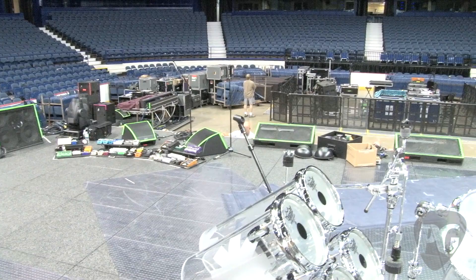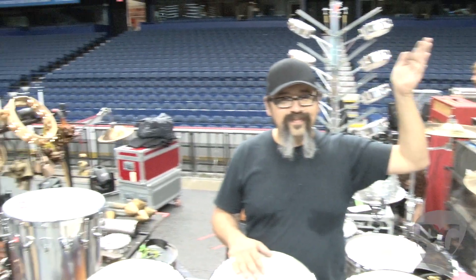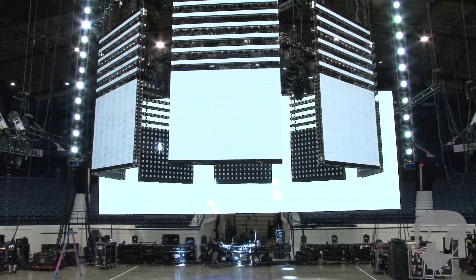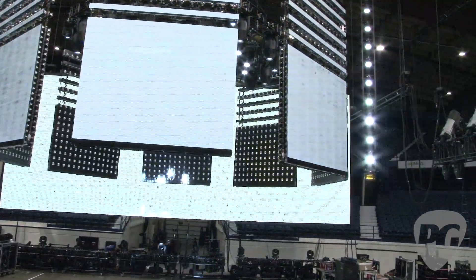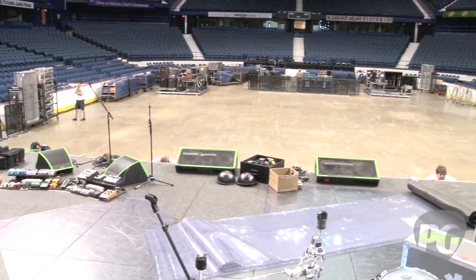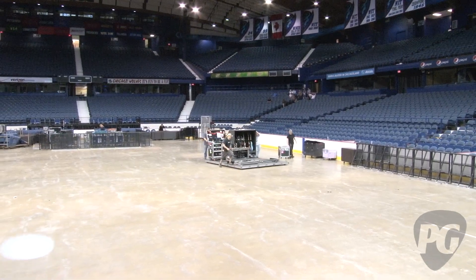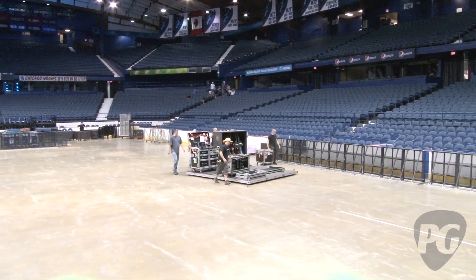As you can see, we are actually moving the stage back to where it's supposed to be. It was at front of house, and as you can see the lighting structure, we're about to end up right underneath. They assemble everything over at front of house and then push it back once the lights are set. It's fun times in Chicago, Illinois with the Red Hot Chili Peppers.